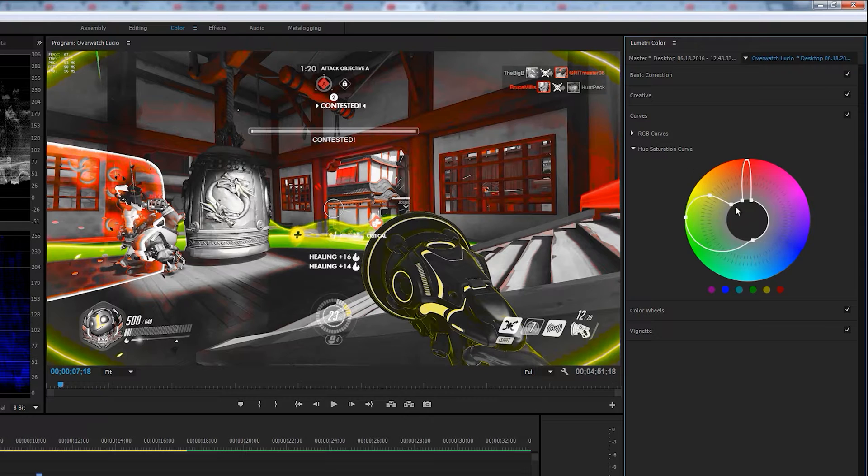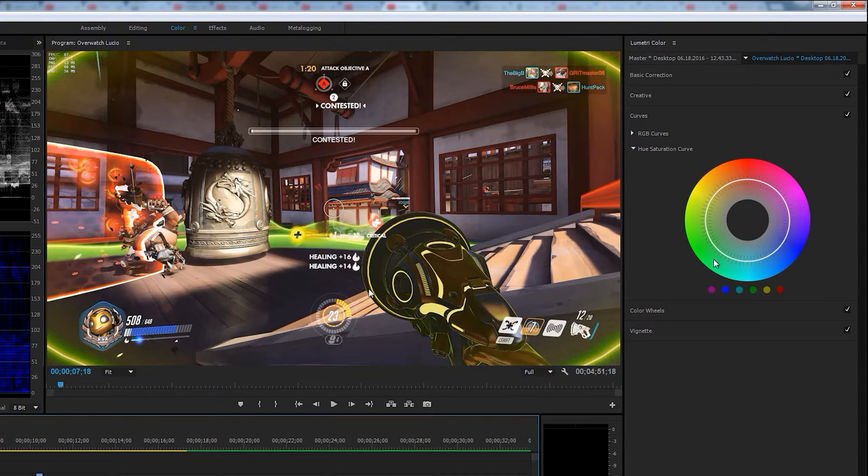Go to the Hue Saturation Curve — you have this right here. I've got this already done; if I were to fiddle around with it you'd be able to see the colors changing. You can see the green getting brighter and dimmer. If I were to add another point right here you'd see blue probably coming up — things like reflection of the sky and the floor would start showing up. So I'm going to undo all of that and show you what it looks like on a fresh clip.